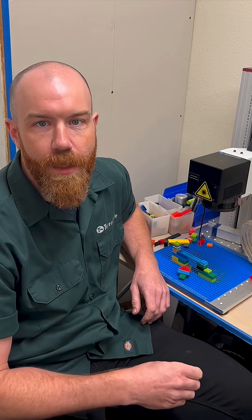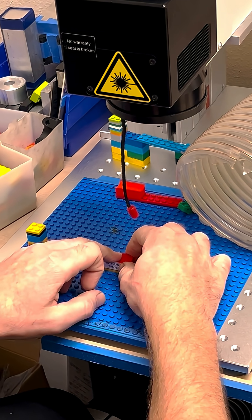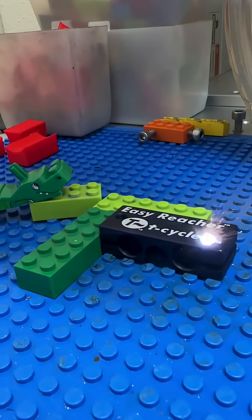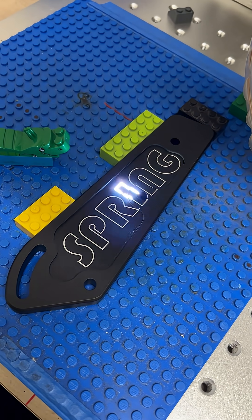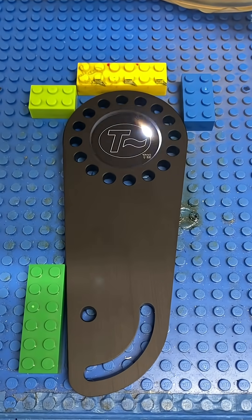That precision and repeatability is completely put to shame by the humble Lego brick. Their dimensional accuracy is within 0.0004 inches. The manufacturing tolerances on these things is just crazy. That means you can build big things without uneven gaps, and we can have easy modular fixtures that are shockingly precise.